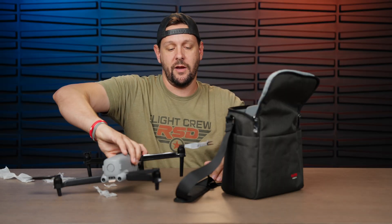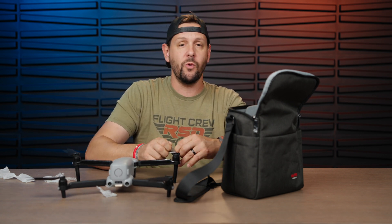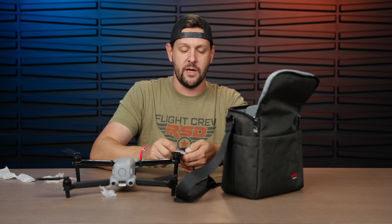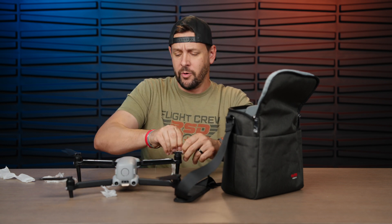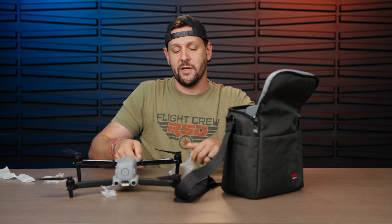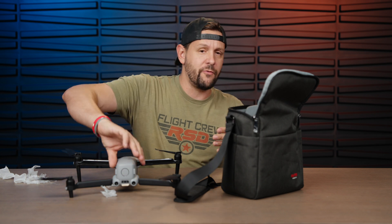I'll be doing a two-part series on this. For part one, I just want to unbox it, talk about the hardware a little bit, and get everything set up. Then we'll do a first flight — probably in the evening so we can test out the thermal capability. This thermal sensor is the same one found on other Autel drones.